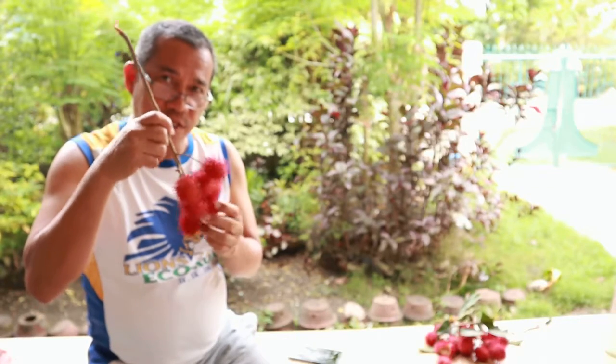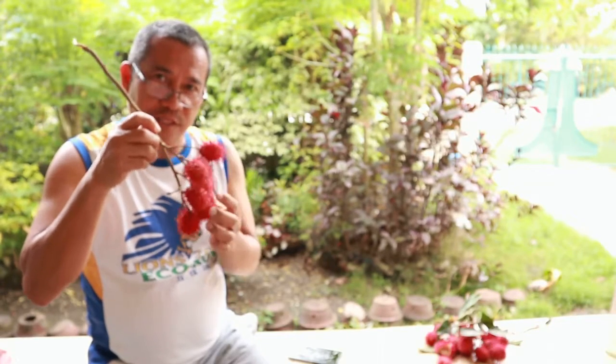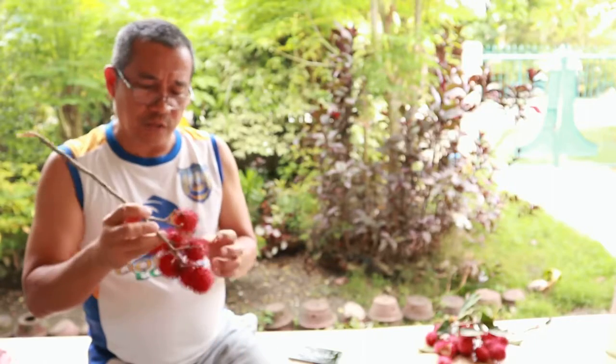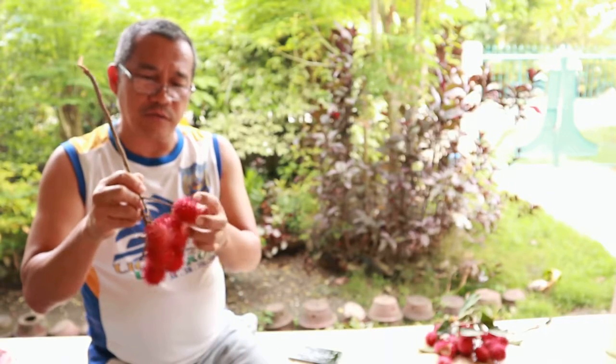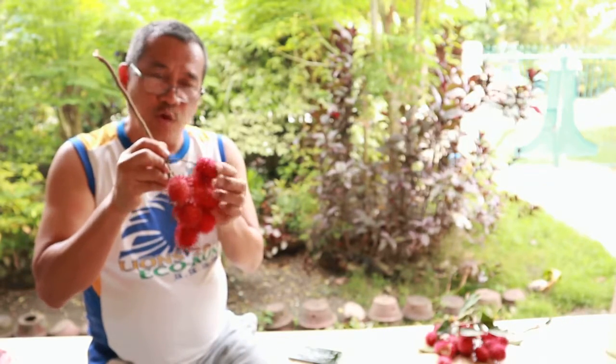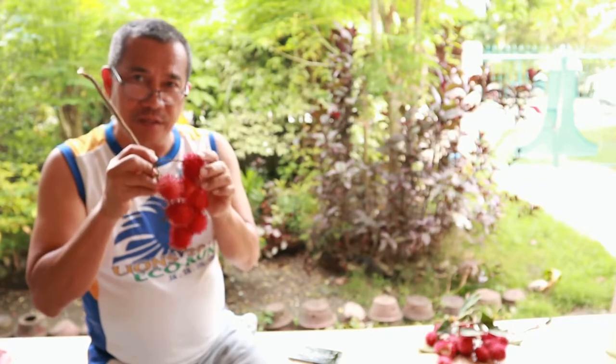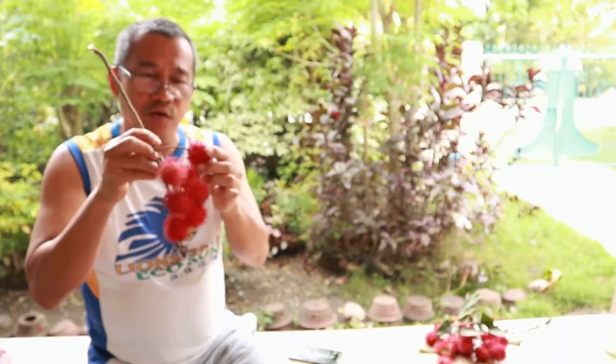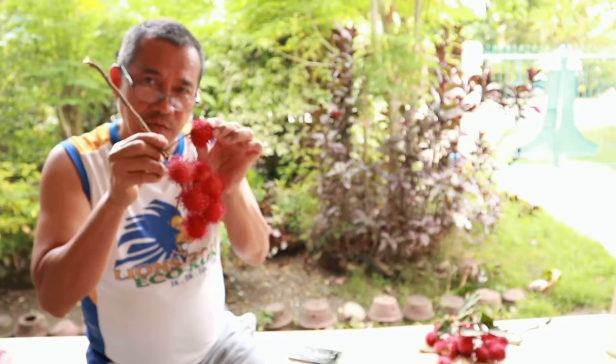So when you see the fruit that has a color like this, it is already ready for eating. This afternoon I'm going to show you how to open the fruit and how to eat it in a simple demonstration. I'll try to detach one fruit here.